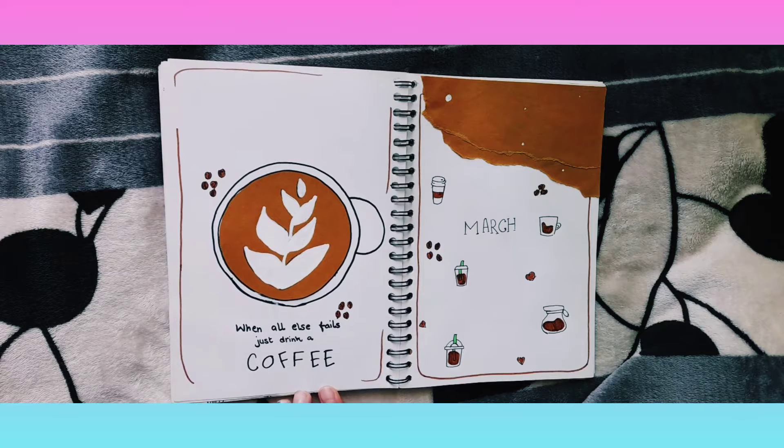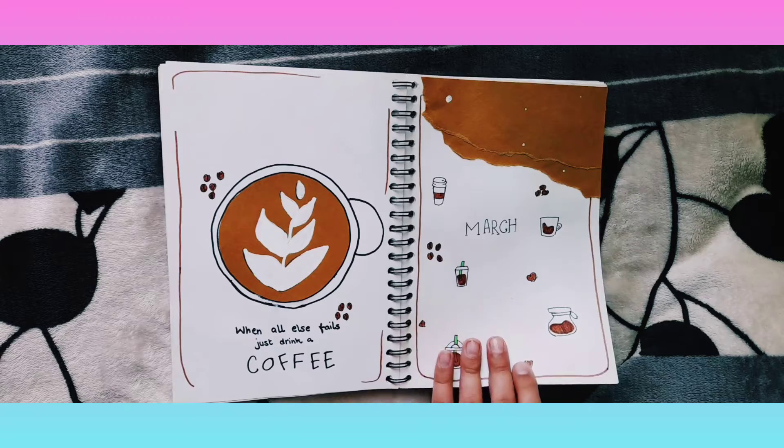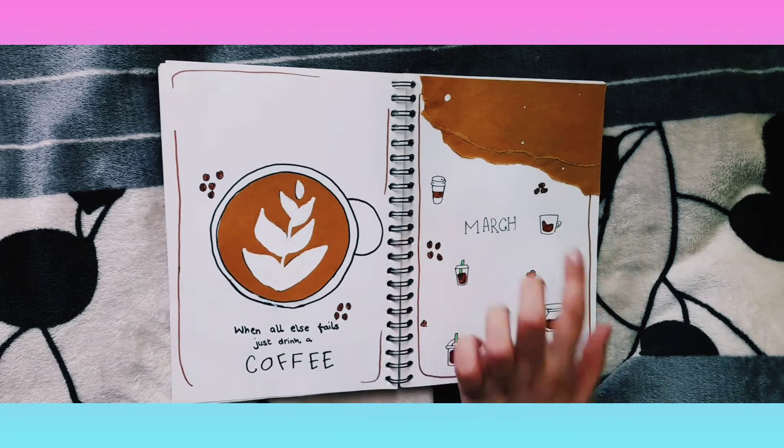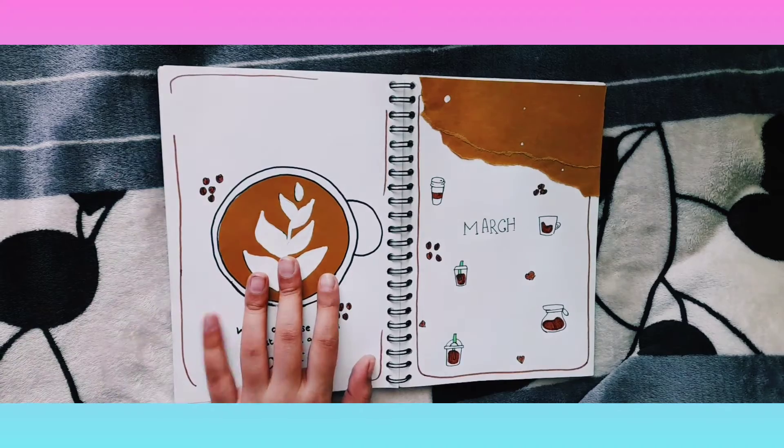All these little doodles and where I got the inspiration from will be linked in the description box below, and all the music and everything will also be in the description box below.